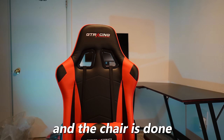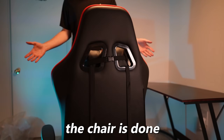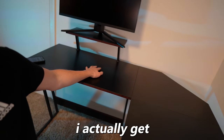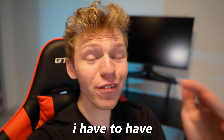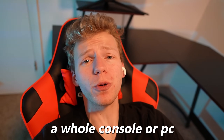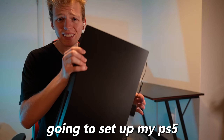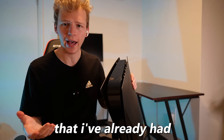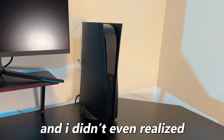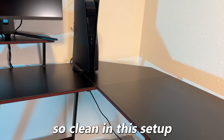Alright, just one more thing and the chair is done. We'll put the head pillow on and bang, the chair is done. Nice, it's looking sick so far. Before I get to peripherals and accessories, I have to have an actual system to game on. I'm not going to be able to get a whole console or PC to fit in the $500 budget with all this other stuff, so I'm just going to set up my PS5 that I've already had. There's the PS5 — I didn't even realize I have the black shell on it, so it looks so clean in this setup.